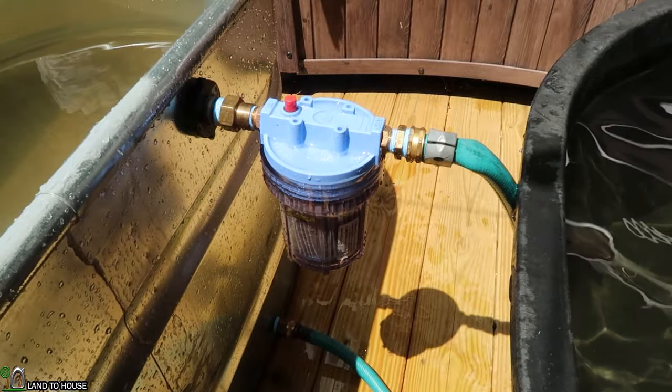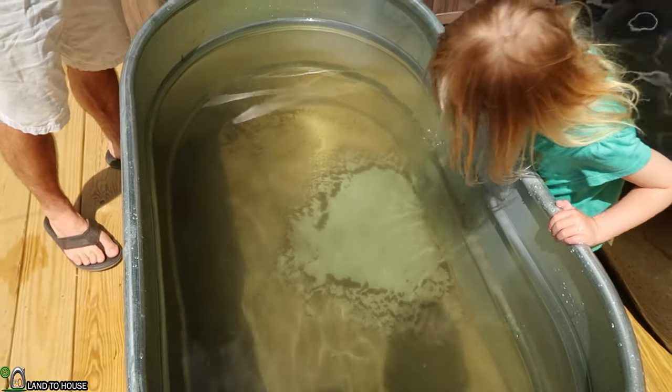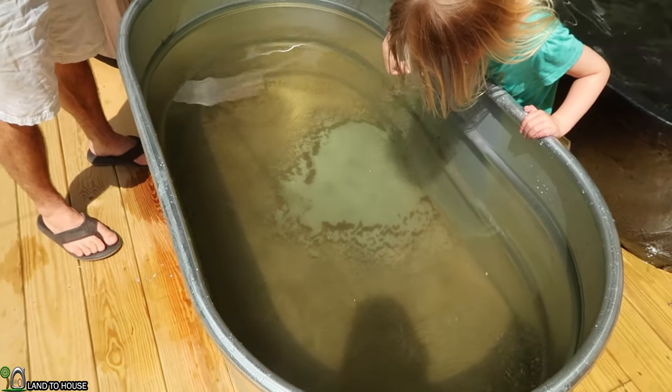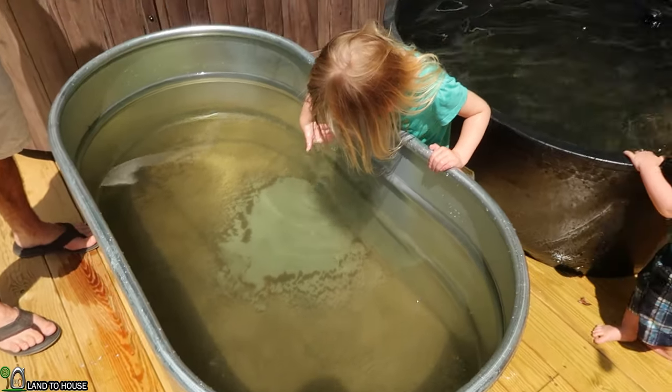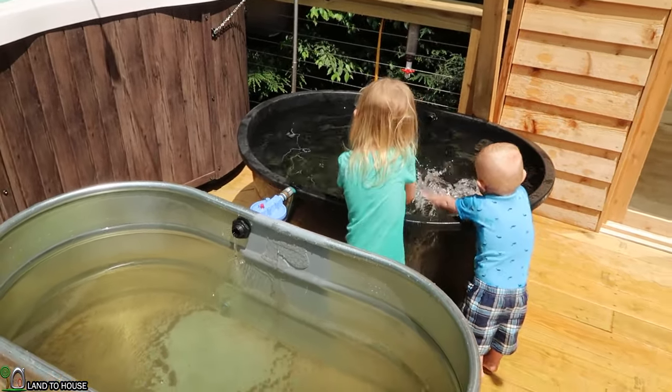What we're finding out is the sediment is actually very fine and still has a little bit in the filter. So he's going to drop down filter size to catch that last little bit. He also has an idea for catching even more silt down in the creek, which we'll talk about in a minute.